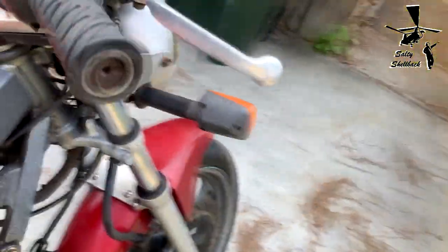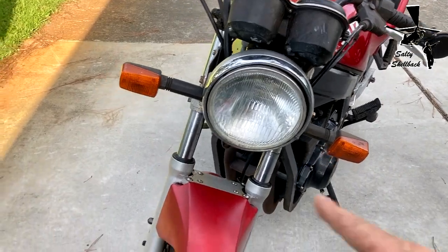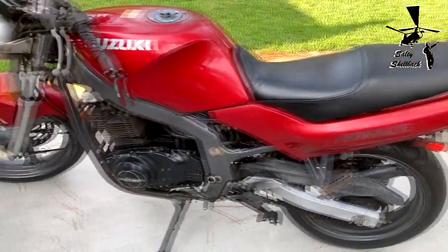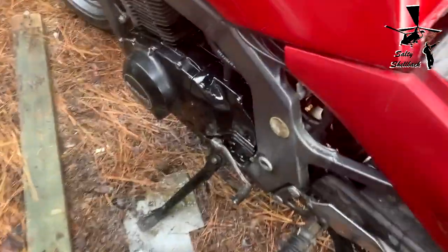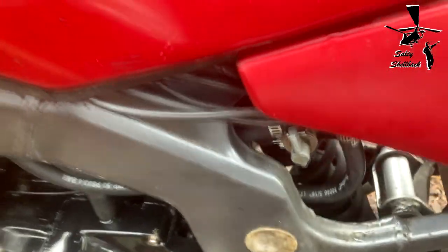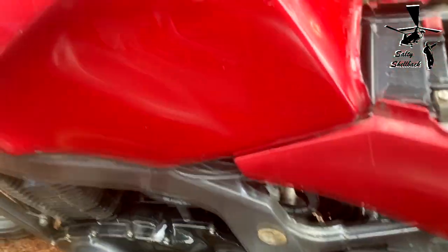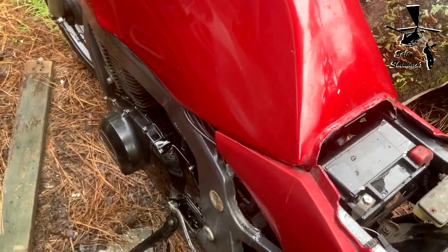Lights work, headlight works — pretty good, just needs a little clean up. It doesn't start yet, probably needs a new battery or needs the battery charged. I got a good deal on it. I gave it a start and something's going on — it's leaking fuel. I'm guessing the gas float needle pin valve is stuck, so I definitely need to pull the carbs out. That would be my first job to get this thing running.